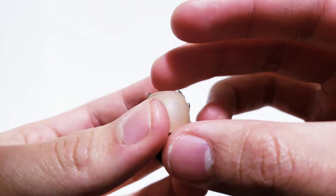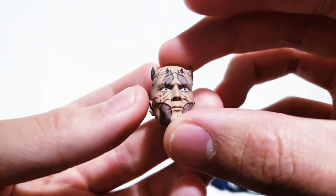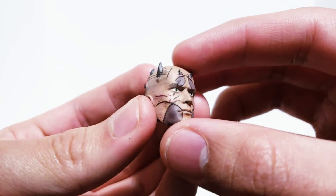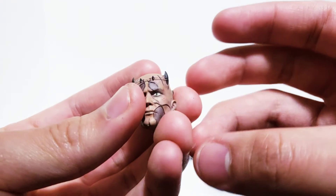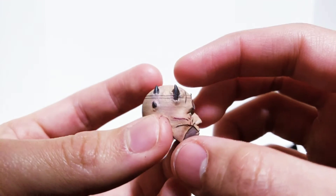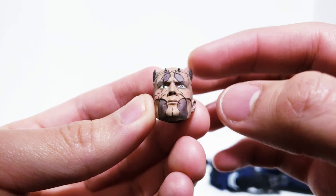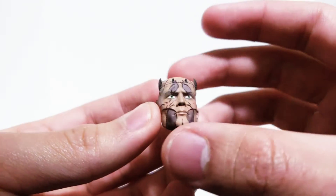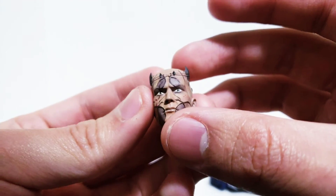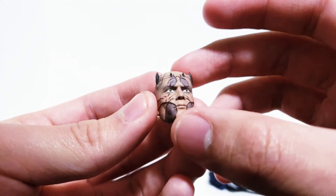I got it from Kessel Run or Kessel Races on eBay — he 3D prints these. This is not a knock against him, but mine did smell a little bit like cigarette smoke when I got it, so I washed the head and let it air out for a day or two in my garage. The sculpt itself is great — just more of a buyer's warning. He shipped great, he's a great guy. Just know the products might have a smell.